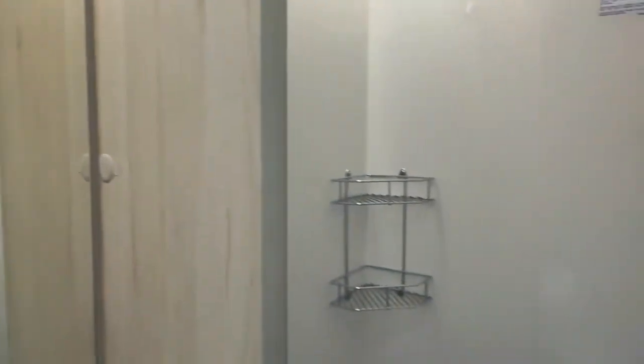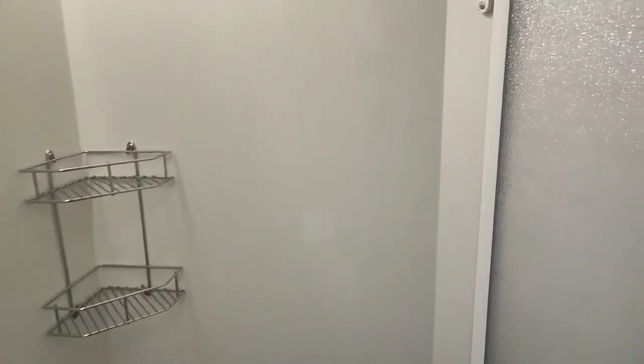You have your shower here. All you do is just pull the screen around, and your showering bits are around this wall here.